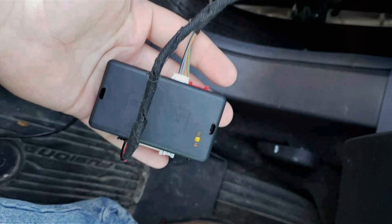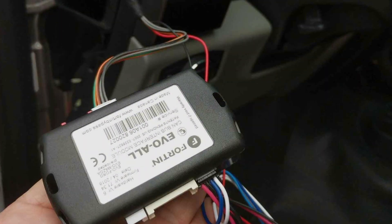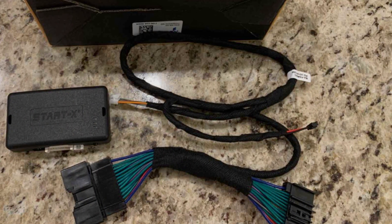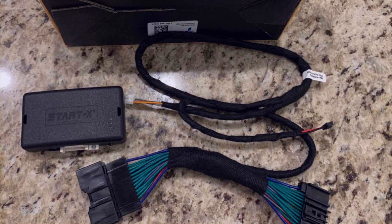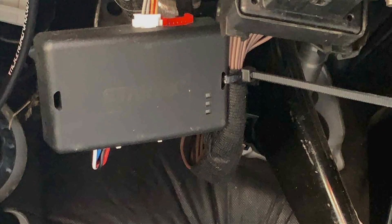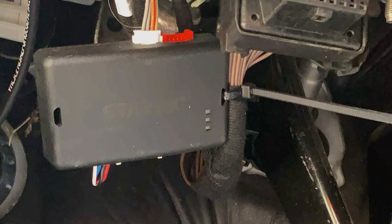In terms of usability, the Stardex Remote Start Kit offers a convenient smartphone app that allows you to start your car remotely. It also provides keyless entry features with a range of up to 300 feet — say goodbye to fumbling for keys in extreme weather. Durability is a strong suit for this product; it's built to withstand harsh conditions so you can rely on it year-round. The kit also provides customizable options such as timed starts and automatic climate control adjustments.